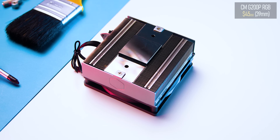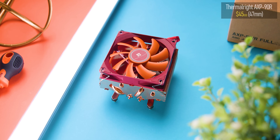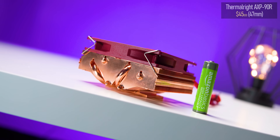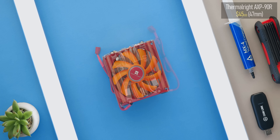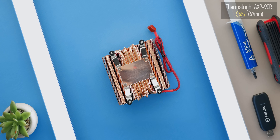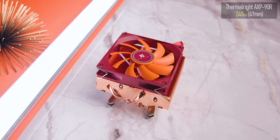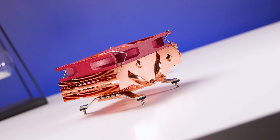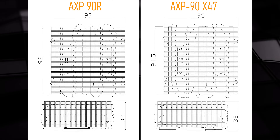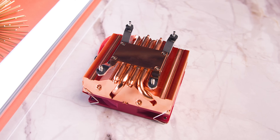The Thermalright AXP90-R sits at this price point as well, and in this case it's the full copper version. It's one of the higher heatsinks in this roundup at 47mm, and it's actually one of the best built too. The copper plating might not be to everyone's liking, but this thing just feels like a tank. The market is flooded with different versions of this cooler, but the AXP90-R I have here is basically a clone of the AXP90X47 with only a small variance in heatsink size. Note that the R version for AMD does not come with a backplate like the other versions do.